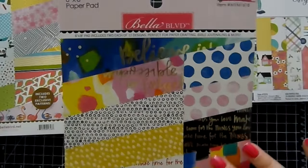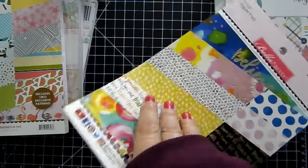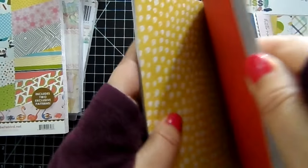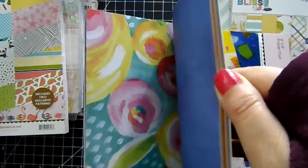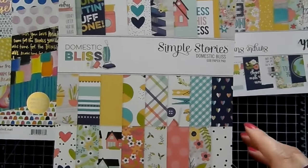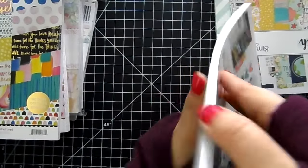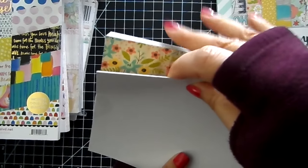This one's got gold foil in it. It's called Make Your Mark — I love the gold foil. Look how pretty those flowers are. And on the back side it's a solid but it's got like a little wash look to it. Some pretty gold foil in here and you get two of each design. This one is Domestic Bliss by Simple Stories — I like the color palette on this. Let's see if I can get a sneak peek in here. That one's pretty — this looks like a wood grain with flowers.